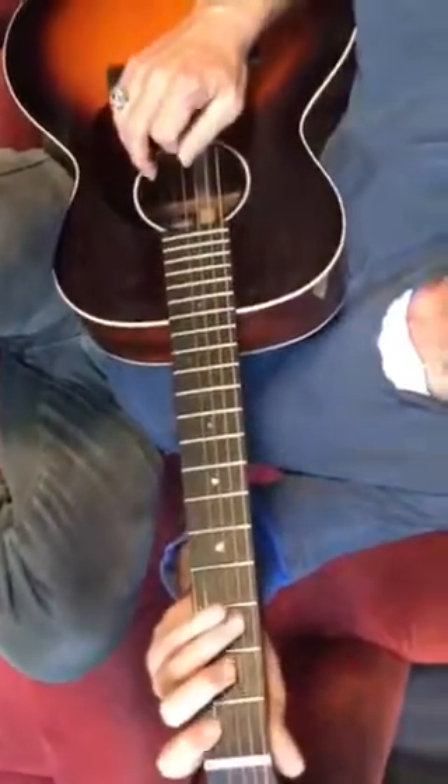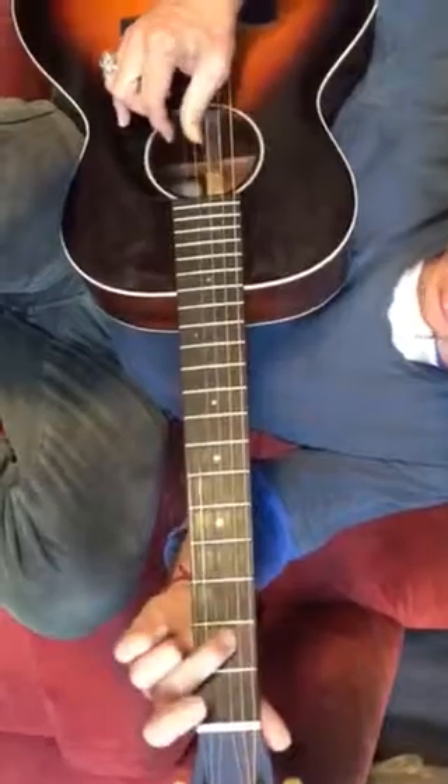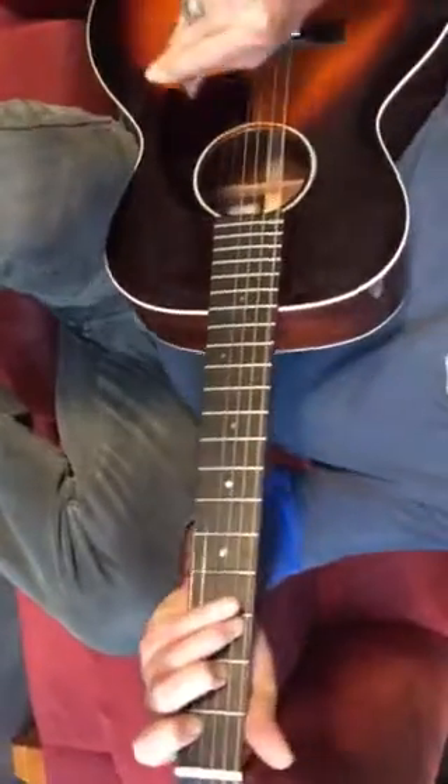Alright, so it's on the hands down here. We've got our C chord. First finger, second string, first fret. Second finger on the fourth string, third finger on the fifth string. We don't want to play the low E string on this one, definitely not.